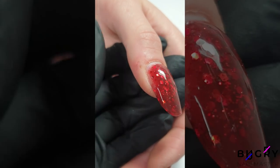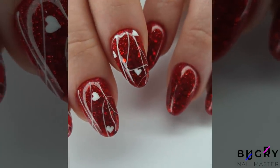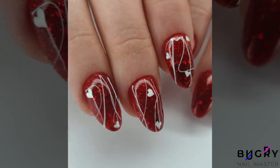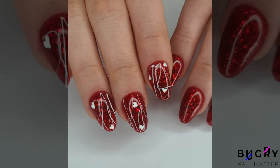Within about a week, my client was back wanting to take down some of the length. After that correction, I added some red gel paint by the cuticle, which perfectly matched the red poly gel, leaving us with a more respectable and pretty manicure.